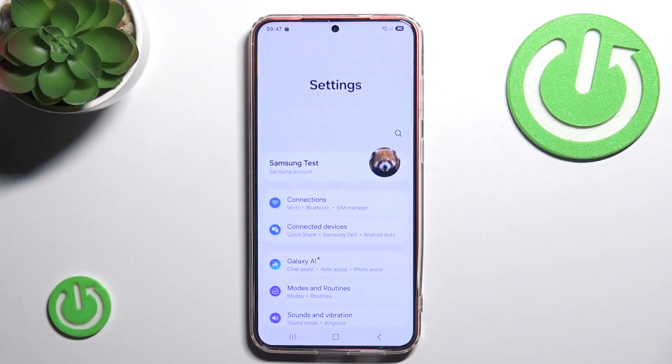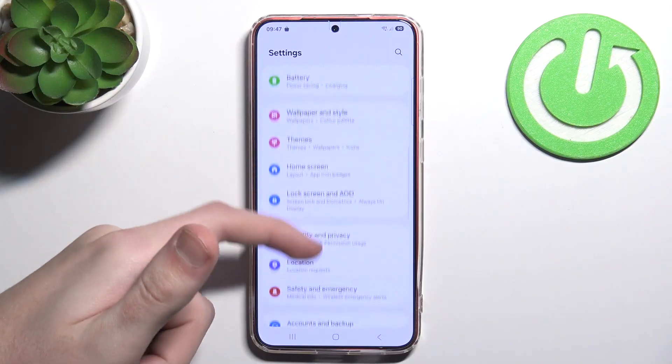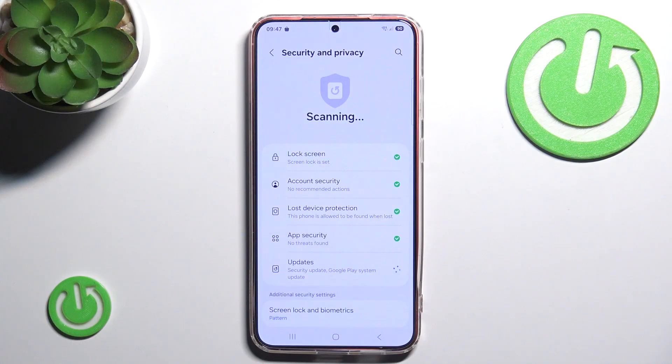First we are going to go into Settings, scroll a little bit until you see Security and Privacy. And here we have App Security.